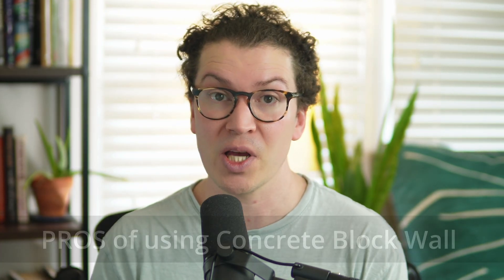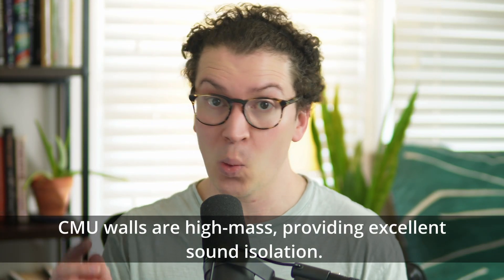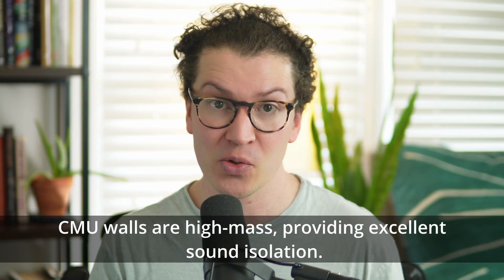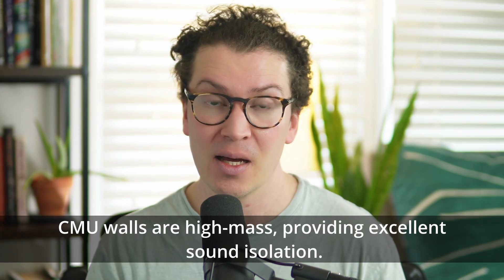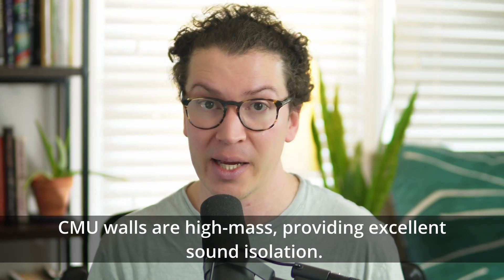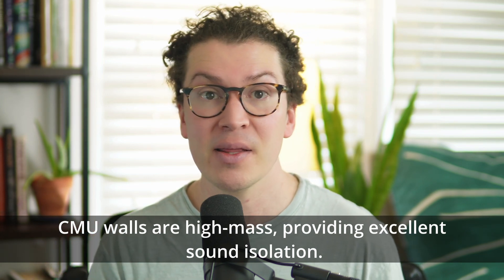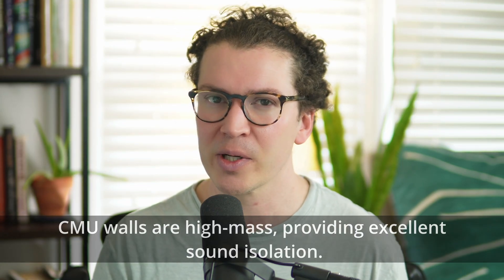Let's go over the pros of using concrete masonry units in your home recording studio. First, your CMU wall will have high mass — especially with that sand-filled middle — making your wall extremely heavy. Right off the bat, your low frequency ability to stop sound in the 20 hertz range is going to be much higher than a stud wall. It doesn't mean your overall soundproofing is a million times better; it just means that low frequency range will outperform the stud wall.